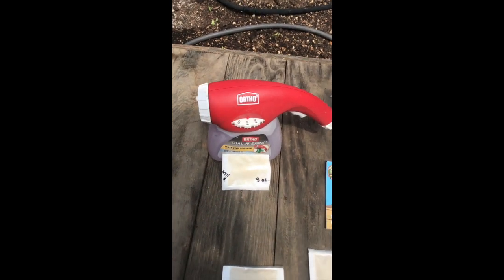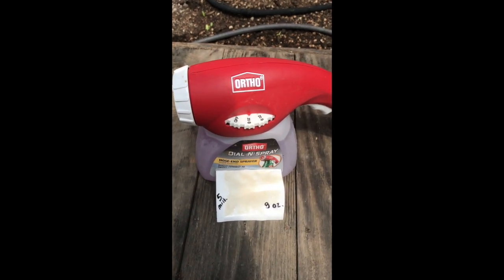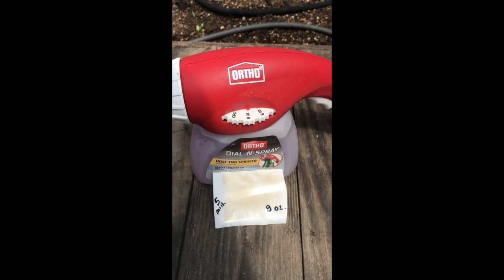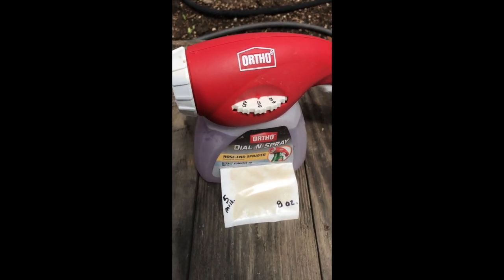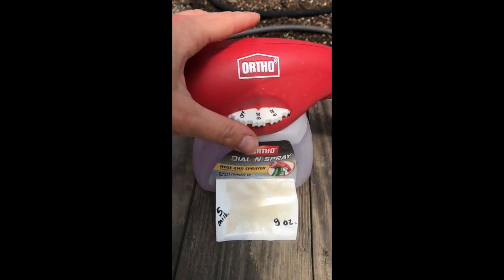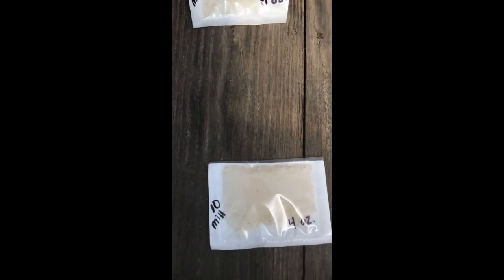Now we are ready to spray. We've activated our nematodes and stirred them up really well. Let's talk about settings on the hose-end sprayer. We did the 5-million pack in this 32-ounce sprayer, so we're going to set it to the highest setting — 8 ounces. If you were doing 10 million, you would set it to 4 ounces.